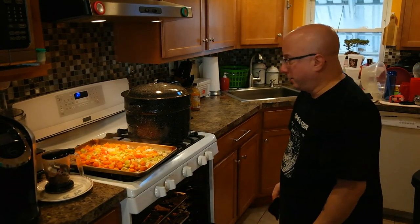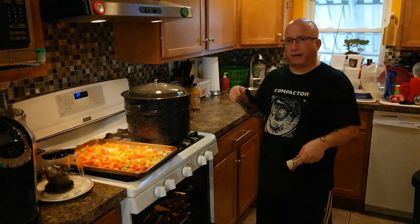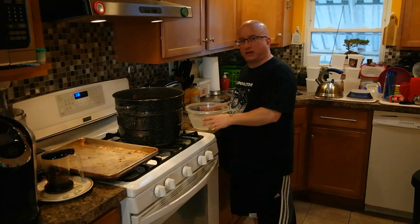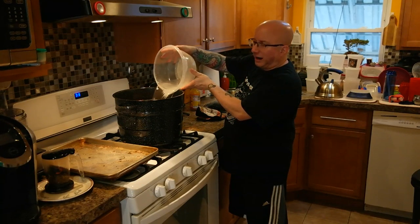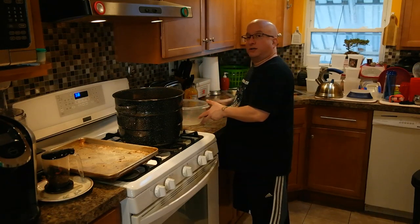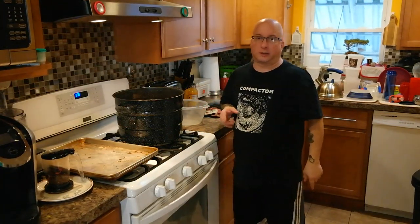I've got roasted vegetables. I'm going to put that in and then the meat. I just put all the bones and the roasted vegetables into the stock pot. So I'm going to fill the stock pot up with water almost to the top, and then I'm going to put in a bay leaf and put in apple cider vinegar and simmer it for about 12 hours. I'll probably come back in a couple of hours to show you what it looks like.